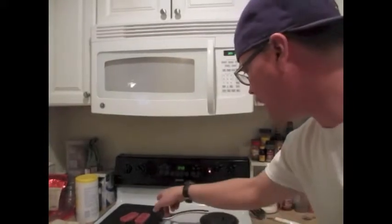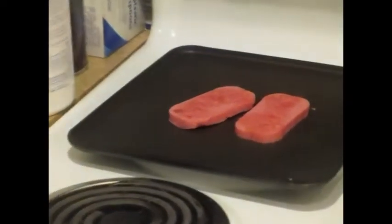I just lightly browned those. Lightly brown — yummy.